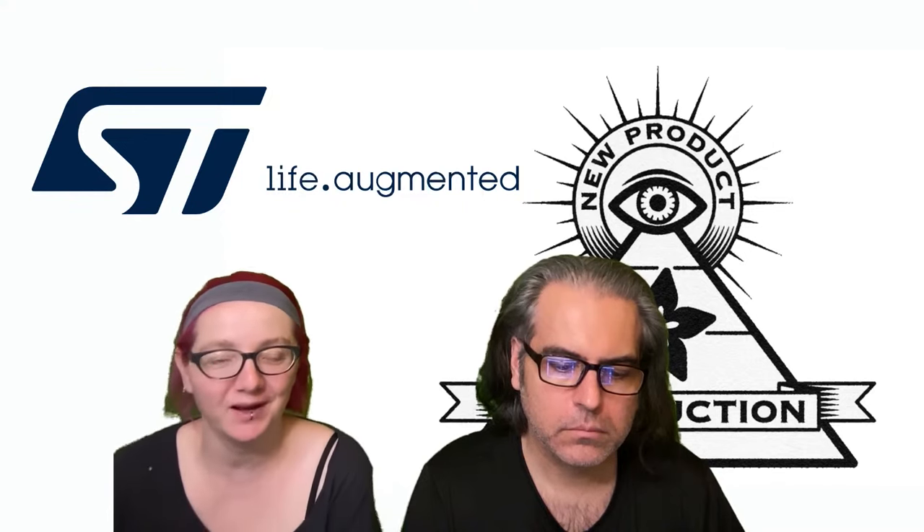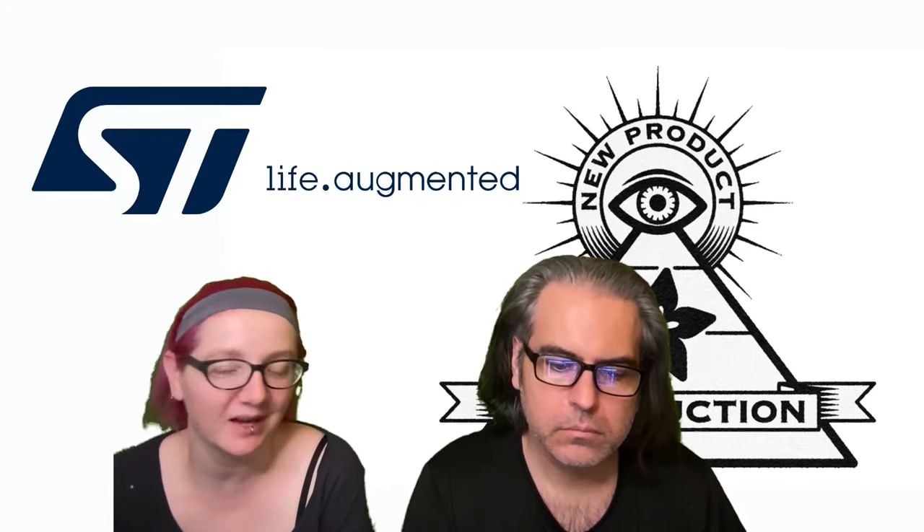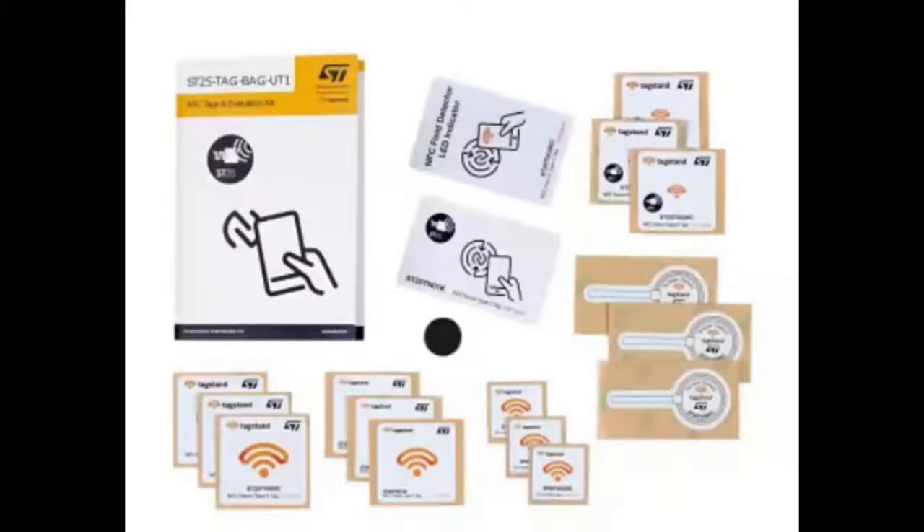The ST25 is ST Microelectronics NFC readers, tags, communication devices, and the T is their tags. I've historically used NXP and other company tags, but I'm excited to see ST getting into the space and offering a lot of cool options in NFC tags, because more competition is good. And they bring their own spice and innovation to the mix, which I'll show off some of the cool things that they've got here.